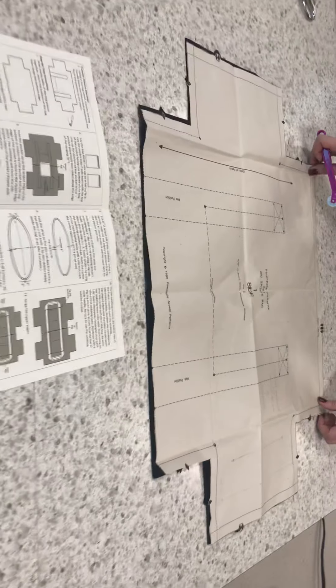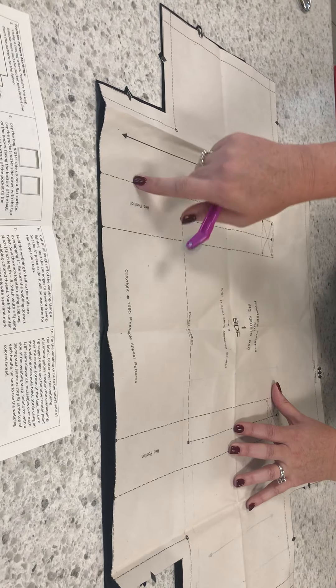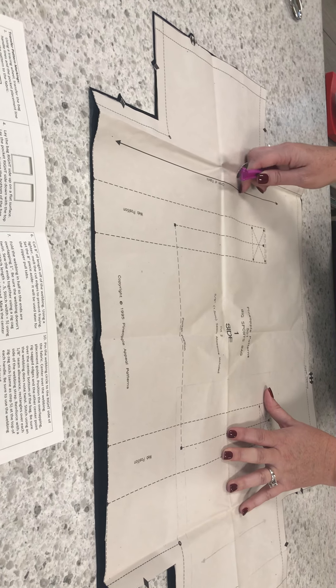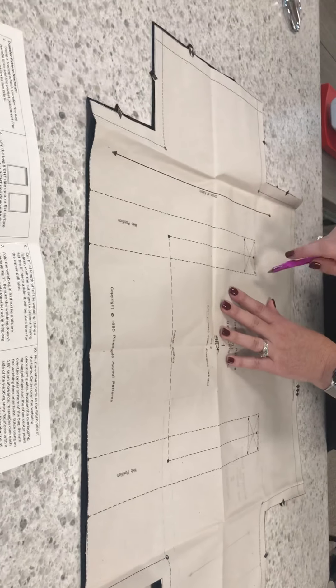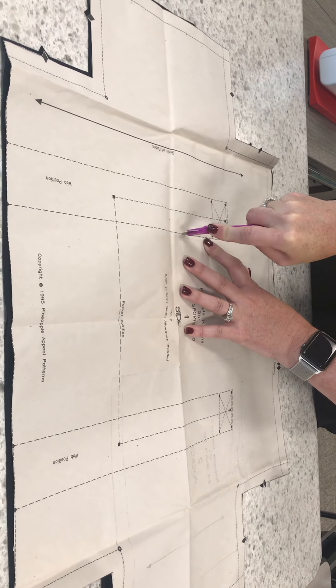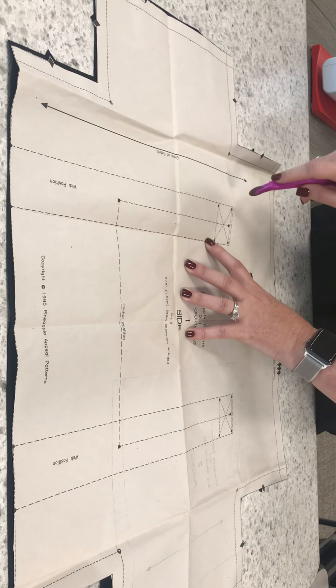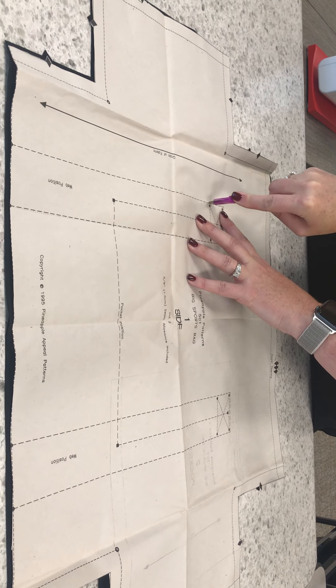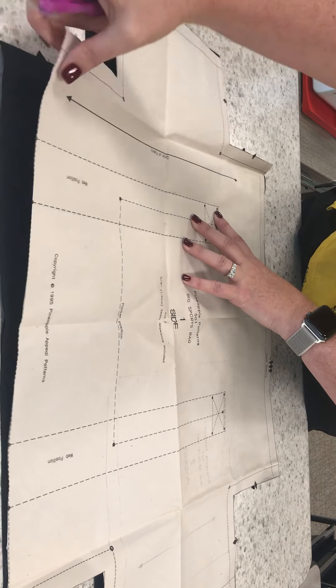At this point we're ready to transfer these dashed lines to our fabric. You've got a couple of different ways to do that. The first way is using a tracing wheel — super simple and easy. We just push down hard as we work across the line, making sure the pattern is not moving. You essentially do a dot-to-dot concept using the tracing wheel.